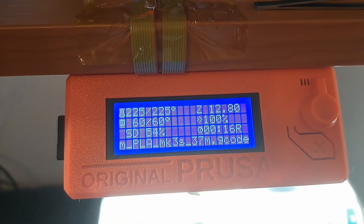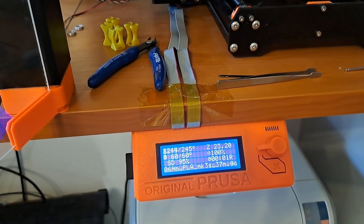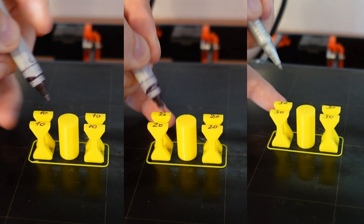New test objects I am printing at 225, 235, and 245 degrees Celsius. Even at this highest temperature I can see no stringing, and I am marking them with numbers 10, 20, and 30.